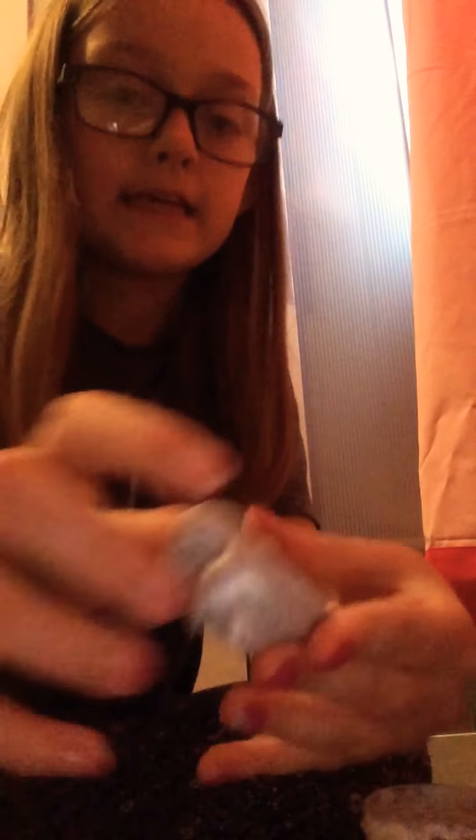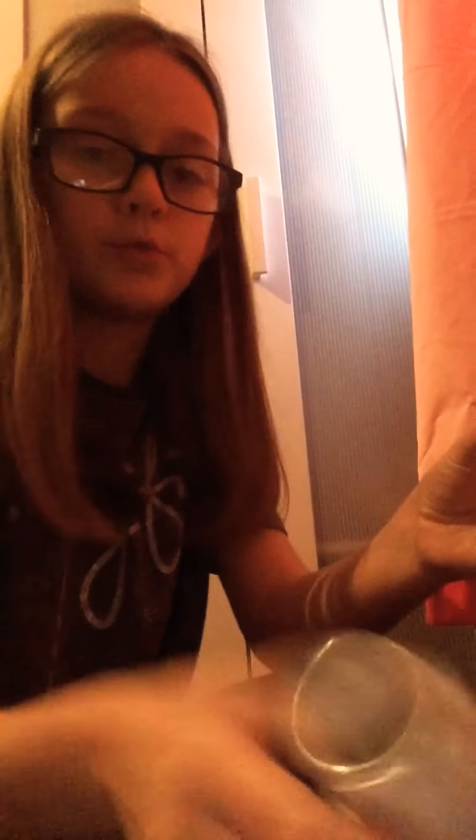Hey guys, it's Phoebe Slimy and today I'll be showing you my slime. I just need to go and get it. Here it is — it's like a silver slime but you can't really see it. It looks great but it's actually silver. It's really good, I love it. I've only got a little bit but it's a bit sticky at the moment. I've got loads more in here.